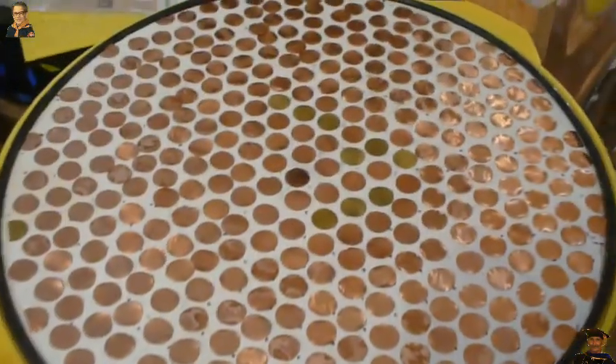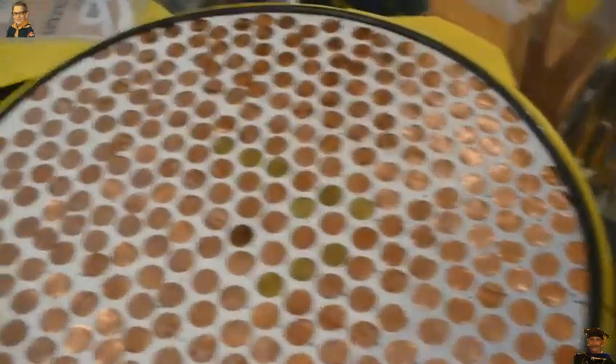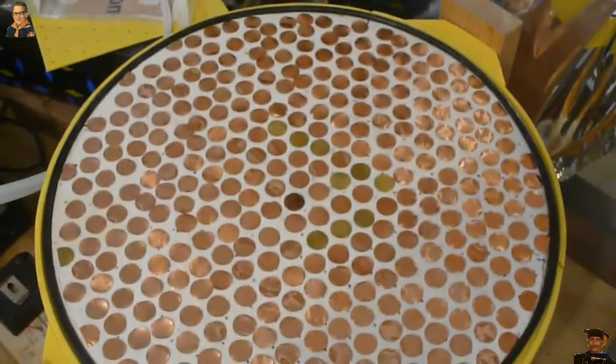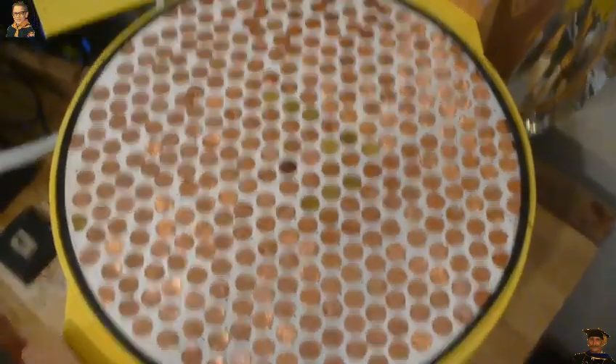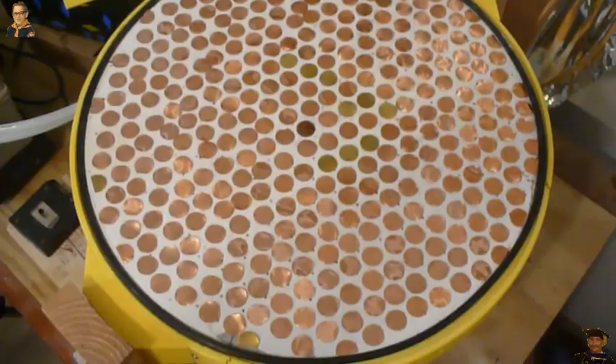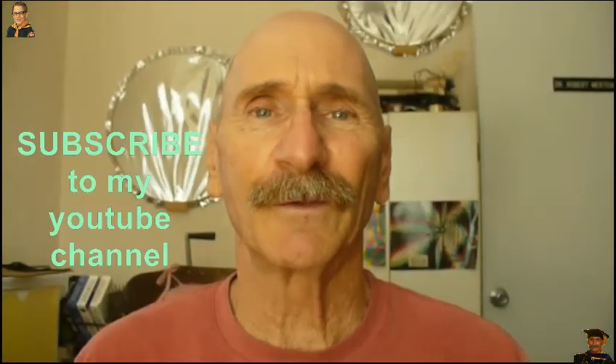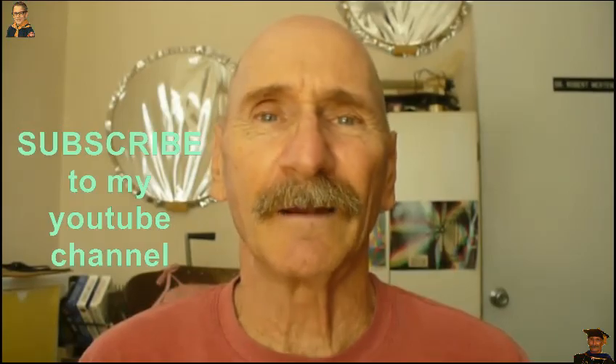There it is — three hundred and thirty-six nodes. This is going to be a telescope mirror. This is Dr. Bob. We've just crossed this little landmark, advancing to the next level. Thanks for watching my program. If you like my videos, be sure and subscribe to my YouTube channel. Have a great day.